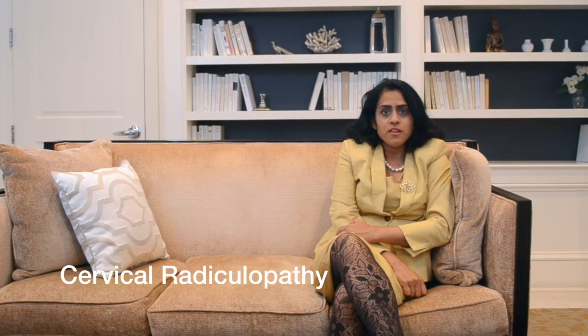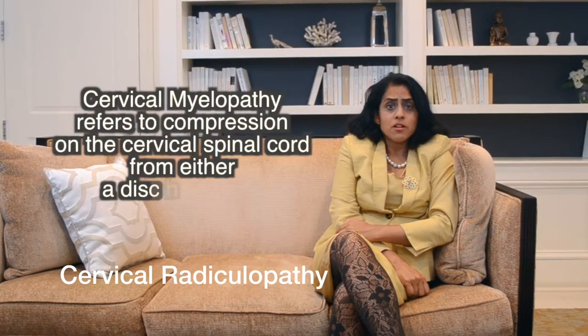Today we'll talk about anterior cervical discectomy and fusion, and also a second procedure called cervical arthroplasty. Both have a different set of indications — they both address cervical radiculopathy and even cervical myelopathy.